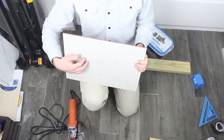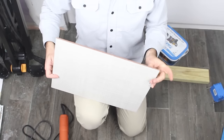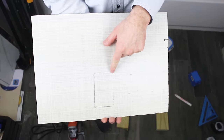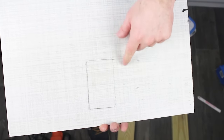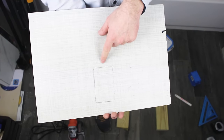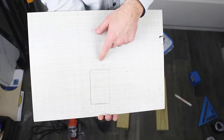For this demonstration, we're using a piece of ceramic tile — it's clay-based, nothing special, pretty cheap. I've made a simple outline on the tile in pencil showing the outline of the electrical outlet. We're going to go ahead and cut around this using the Squadro, and I'll show you why it's such a great option for this type of project.